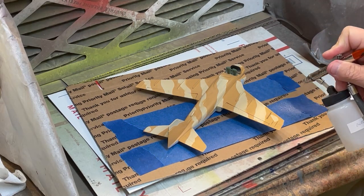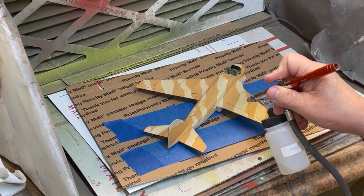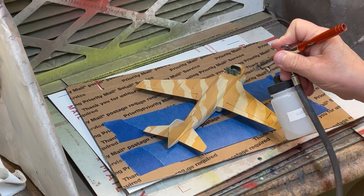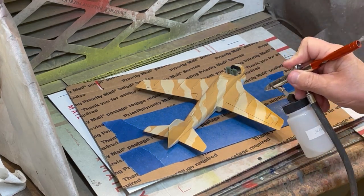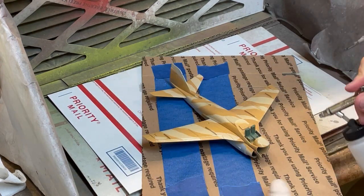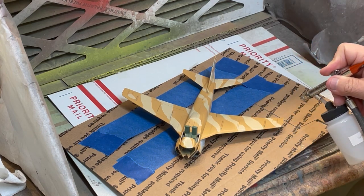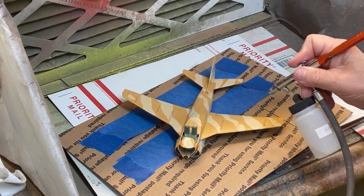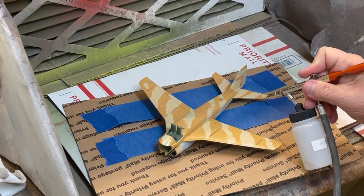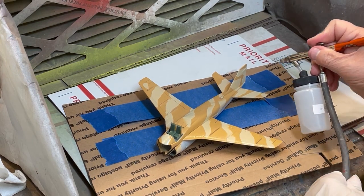TCP-018 Gloss Finish is now sprayed on the upper surface of the A6E Intruder in preparation for adding the decals particular to the aircraft assigned to the USS Teddy Roosevelt. Since a lot of gloss is used, I am spraying from a two-ounce bottle fitted with a badger adapter at 28 to 30 PSI using a Vega 2000 airbrush fitted with a 0.3 millimeter, or medium, tip.